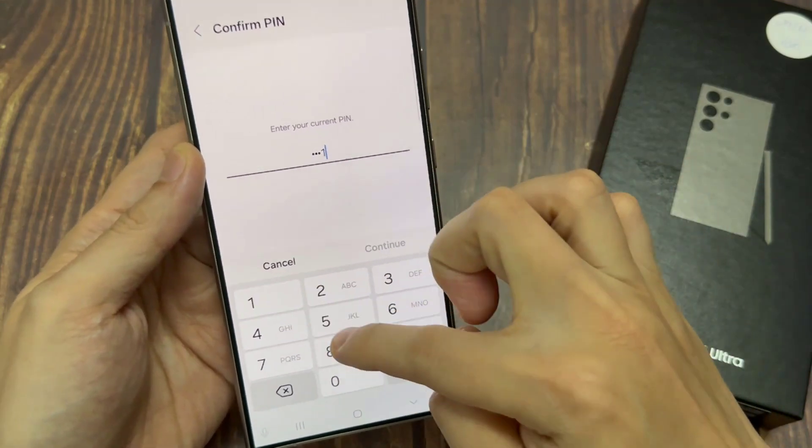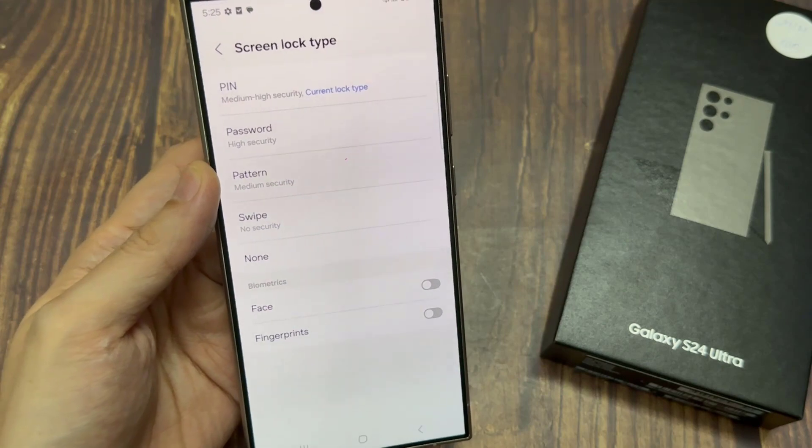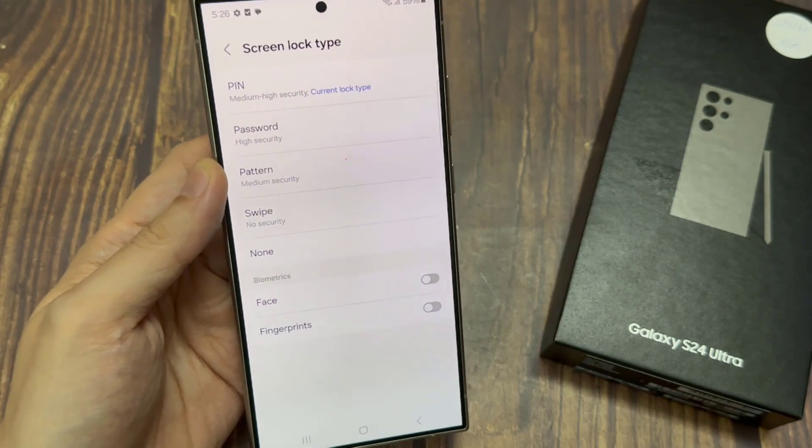Hi everyone. In this video, we're going to take a look at how you can set the screen lock type to swipe to use no pin or password on the Samsung Galaxy S24 series.